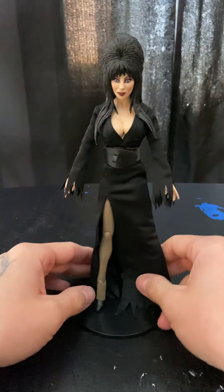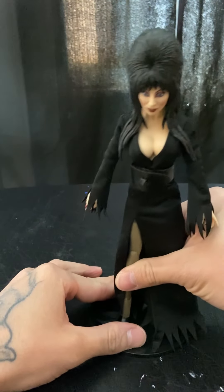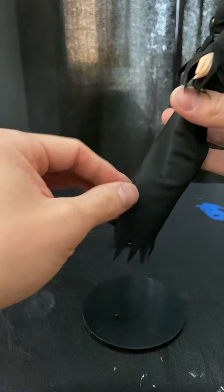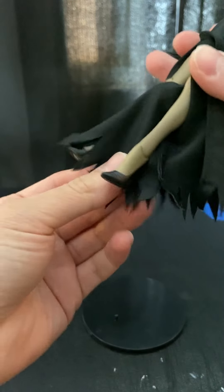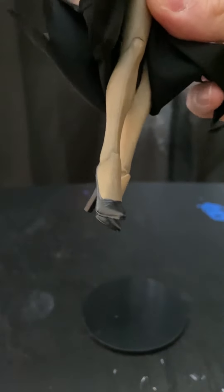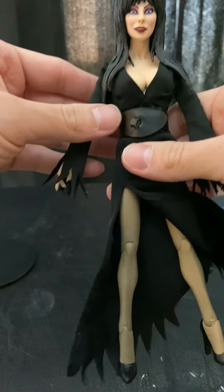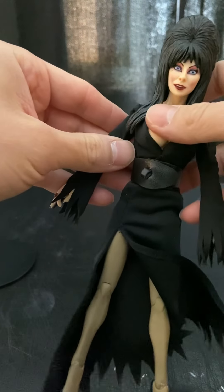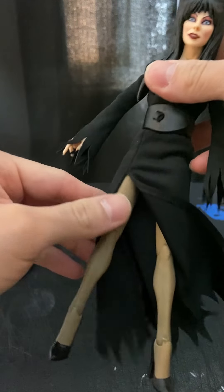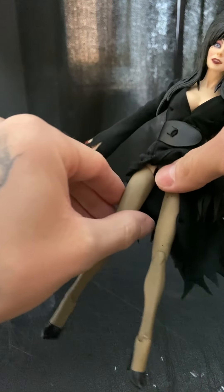That's my only gripe about this figure — the high heels. They're pretty much the same as the They Live cloth figure; they use the same high heels, and with these you can't stand her at all, they just keep falling. That's the only gripe about this figure, but at least you get a stand so she can stand up.